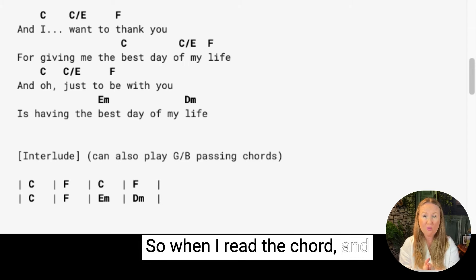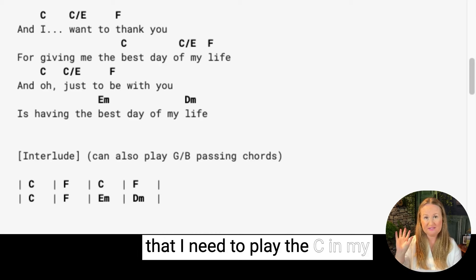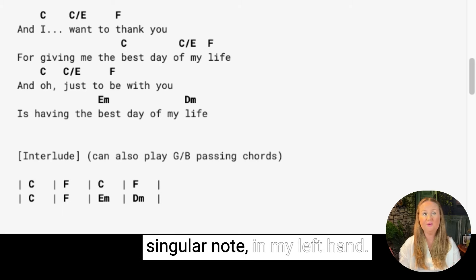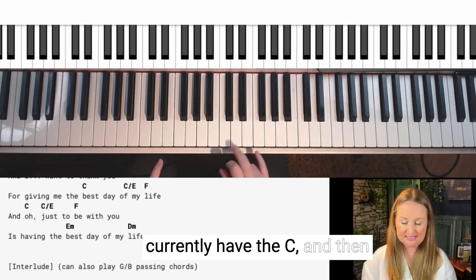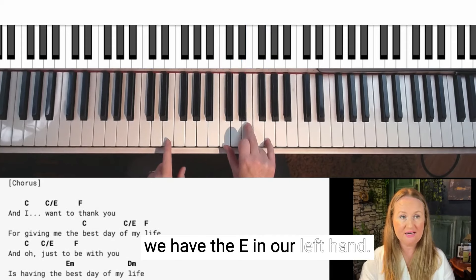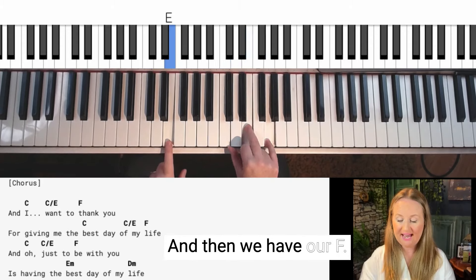When I read the chord and I first see the C, I know I need to play the C in my right hand, and the E — just a singular note — in my left hand. That is a slash chord. And then we have our F.